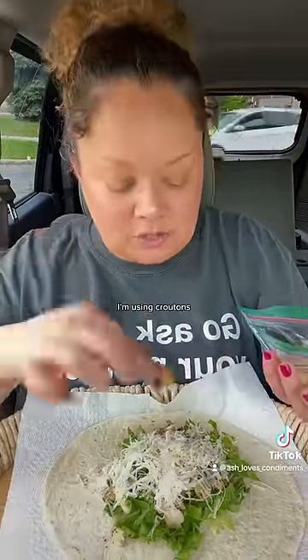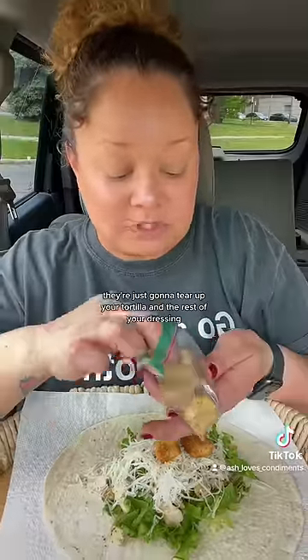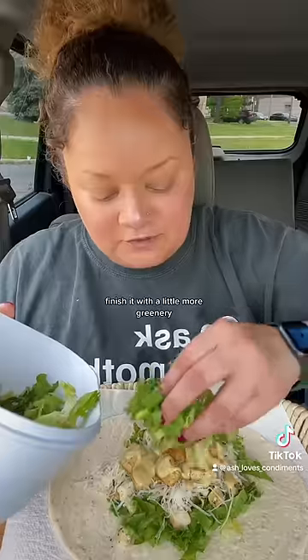If you're adding any crunchy bits — I'm using croutons — you want them to be in the center of your wrap. If you put these last on the outside, they're just going to tear up your tortilla. Add the rest of your dressing; you really want everything evenly distributed and well lubricated.